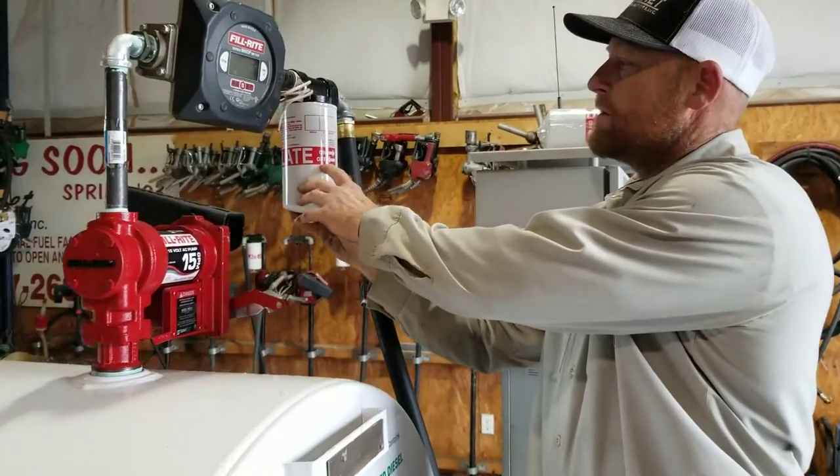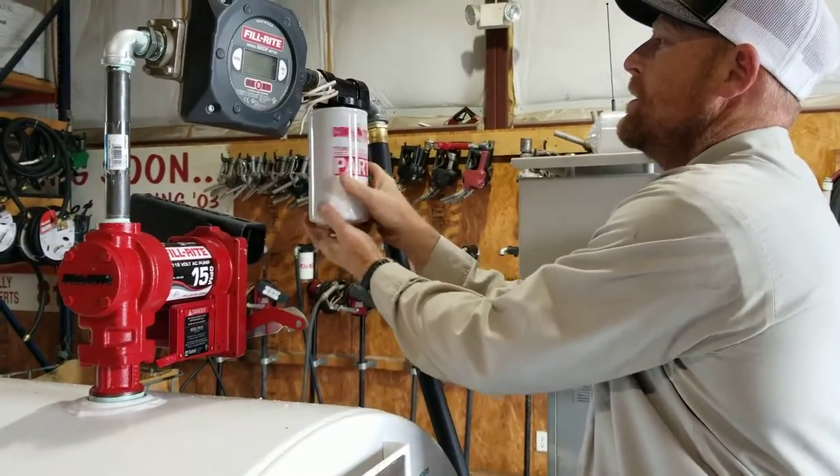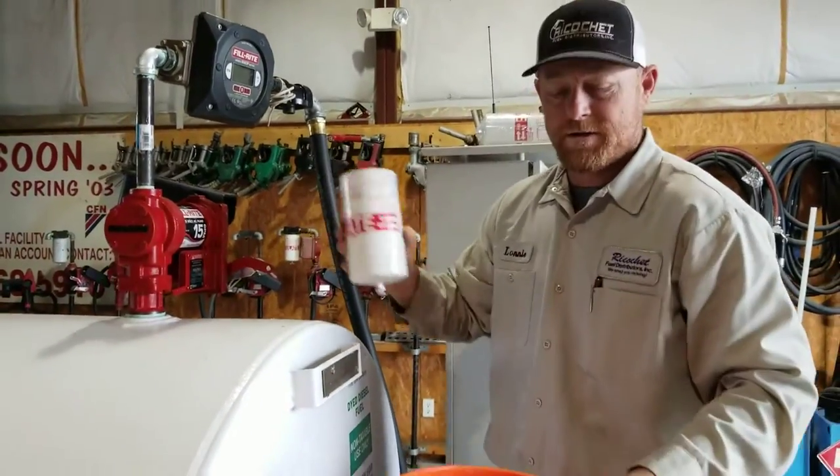The instructions are right here on the filter. Off and turn it this way. Make sure you have a bucket for your excess fuel.